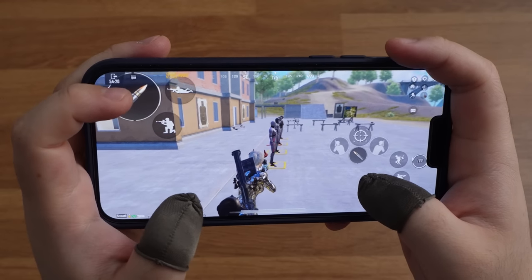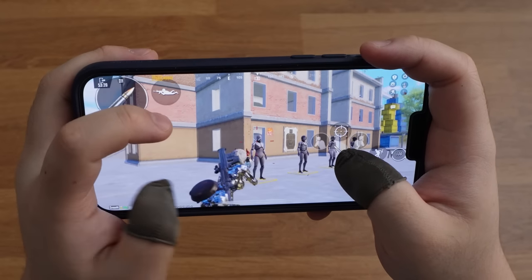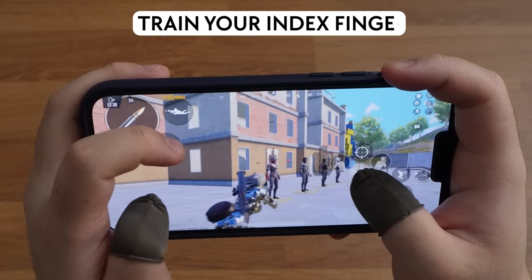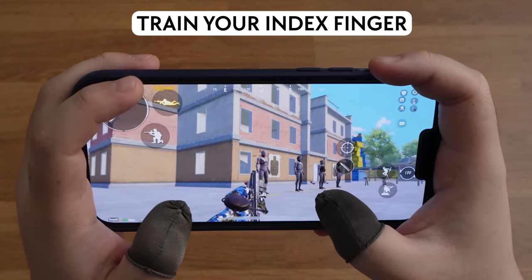If you want to practice close range combat, go to this spot and practice crouch fire and prone fire. You need to get comfortable playing with your left index finger.